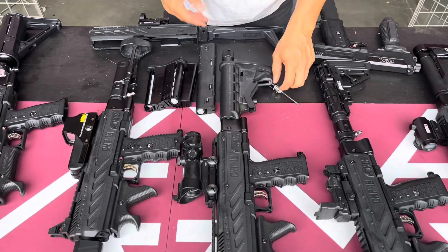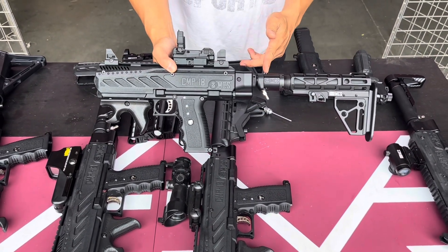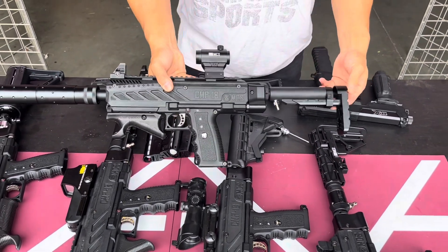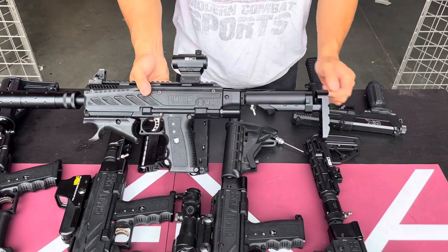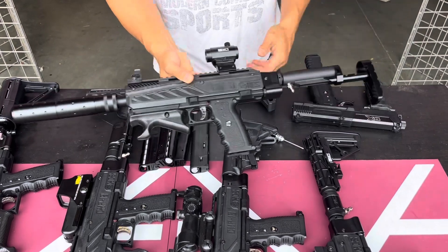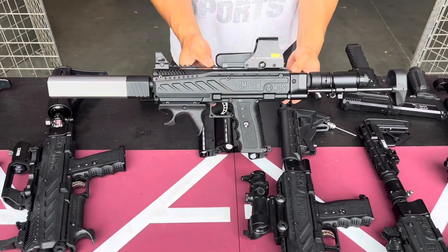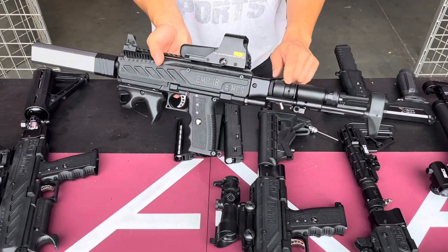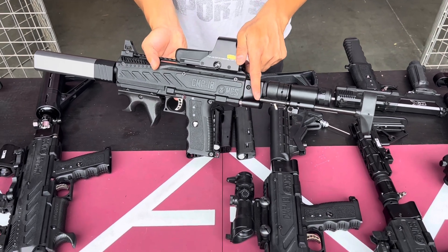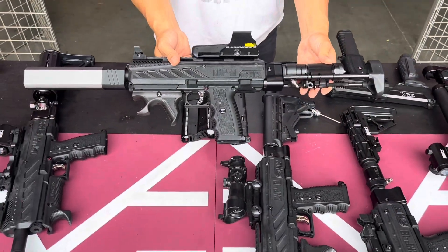I'll show some setups that we did so you can see what's available. We did this one with the buffer tube — new spec buffer tube. This one right here with the CMP18 and the micro buttstock. Right there, really nice setup. Compact if you want to build something like this. This one we have the lone wolf version. Note that it collapsed in and it cannot stop by the buttstock adapter right there, so you wouldn't be able to collapse it — you win out where you get a pretty good PDW setup.